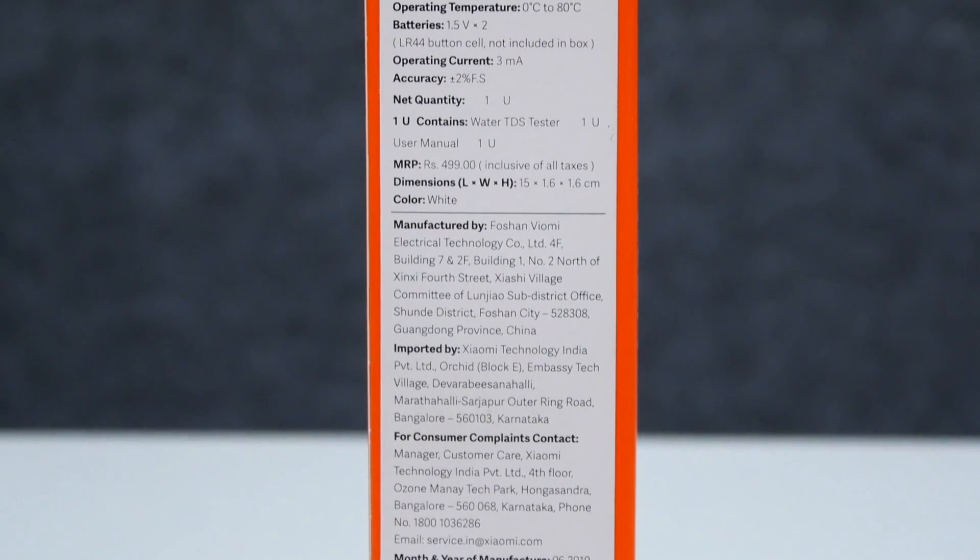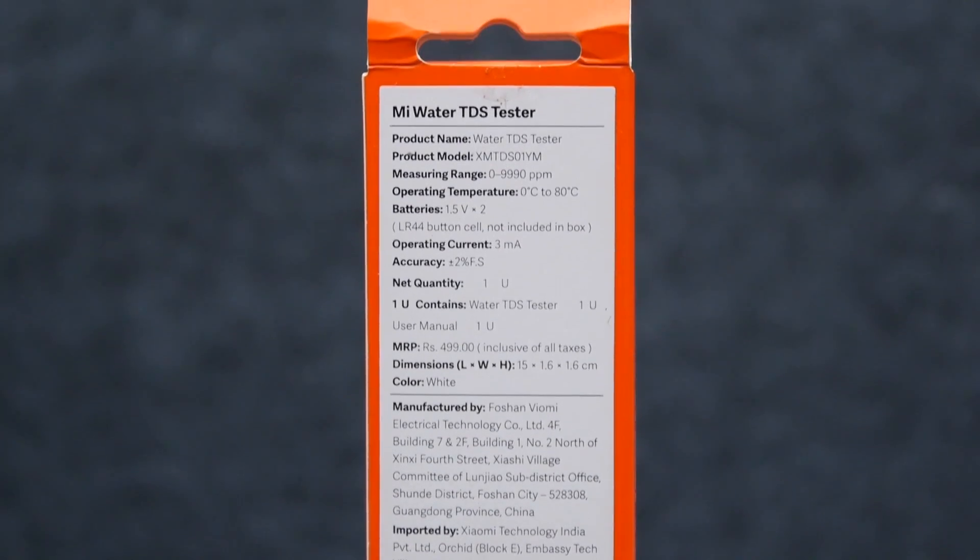The device runs on batteries — 1.5V, two LR-44 button cell batteries. Note that the batteries are not included in the box.